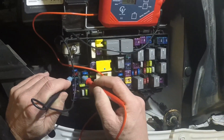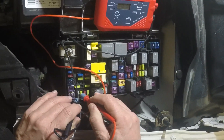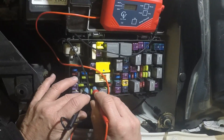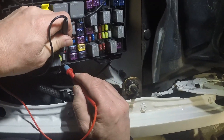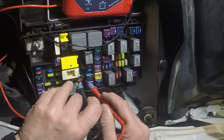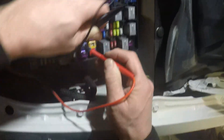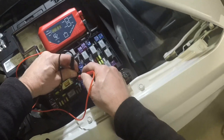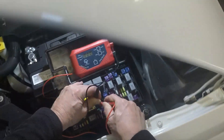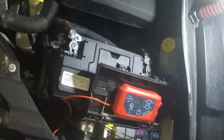That fuse is pulling current. I'm keeping track of which fuses these are so I can go back into the service manual and look up what they have in common. After testing this whole row, I find that pretty much every fuse except one is drawing power. I've got three fuses plus one more that are drawing amperage. I'm going to go look at the service manual to find out exactly what's on those fuses.